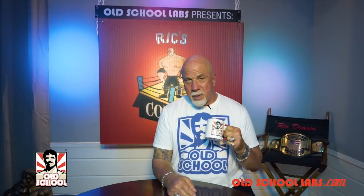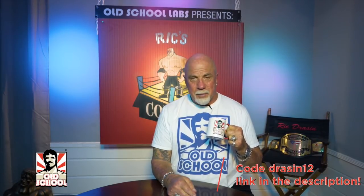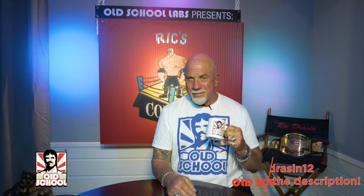Hope you enjoyed the video brought to you by Old School Labs. Use my discount code DRAYSON12 on the link below at OldSchoolLabs.com.